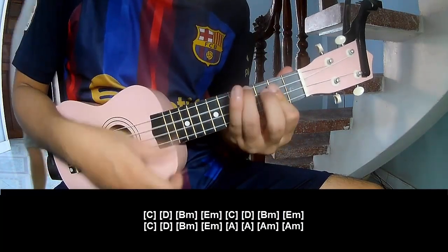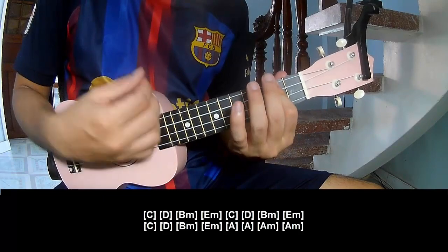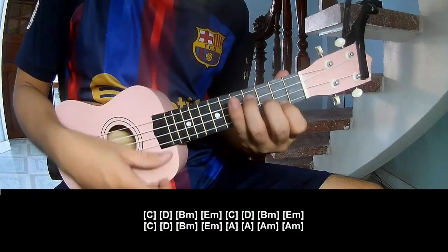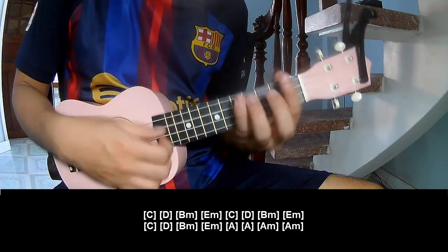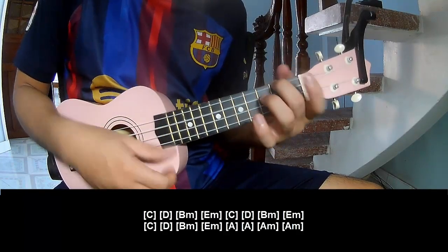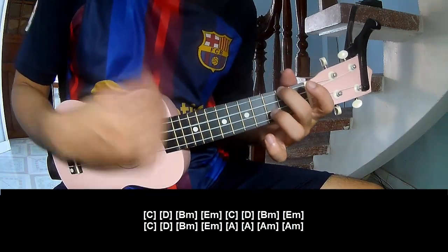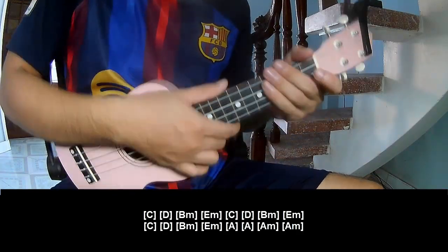The chord sequence goes: D, B, M, C, D, B, M, N, E, M, C, D, B, M, N, E, M, C, D, B, M, E, M, N, A, A, N, A, M, A, M, A, M. And so this is strumming the chord voice for Dread.